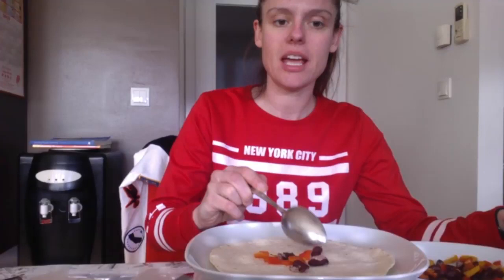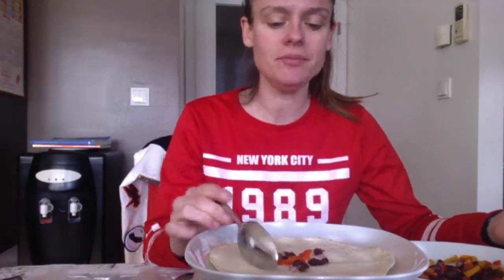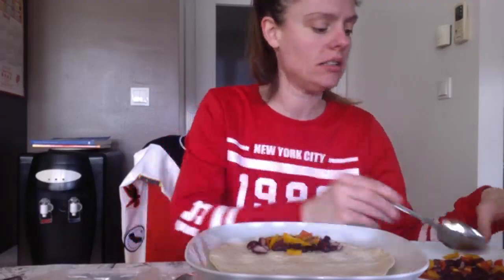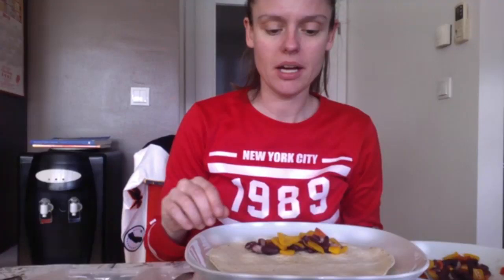Today I wanted to do a mukbang video. I know a lot of people might not like them, but I love watching them. My favorite person on YouTube to watch is Cheap Lazy Vegan. The reason I wanted to show you today is I wanted to show you how I make my vegan burrito. I'm not 100% vegan, however I do support veganism and I think it's a fantastic cause. If you like animals, you're going to kind of agree with this. In addition to that, I'm going to be talking about things I'm currently watching on Netflix.